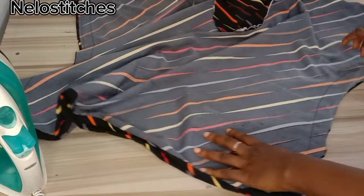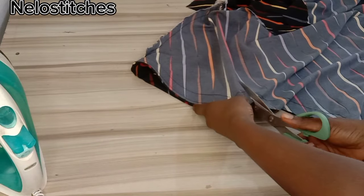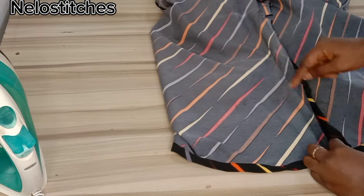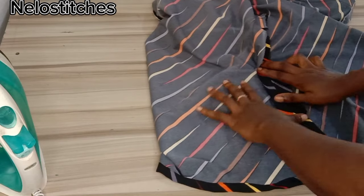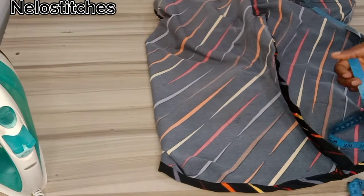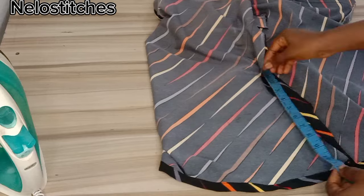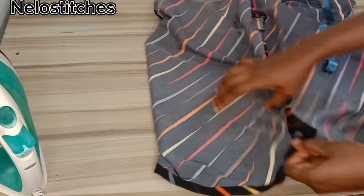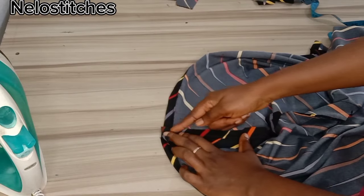Next we are going to weave the side seam. I notched the armhole area on the side so that it will relax fine. We're going to weave one after the other, and after weaving you open it up and stitch. Measure the length you want — I stopped on the waistline for this client. Just open this up and sew.